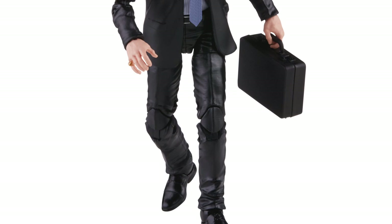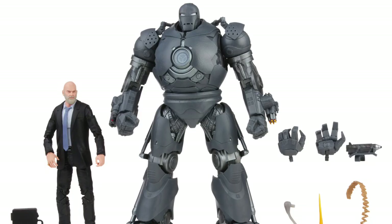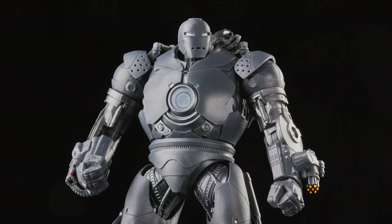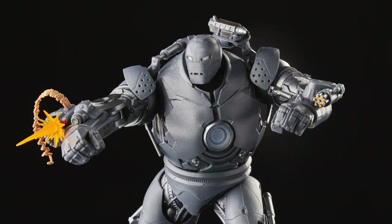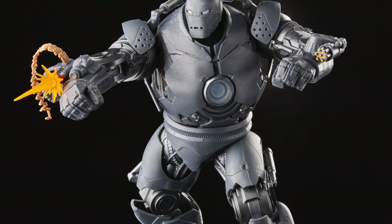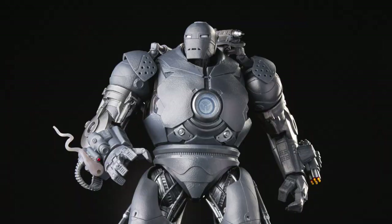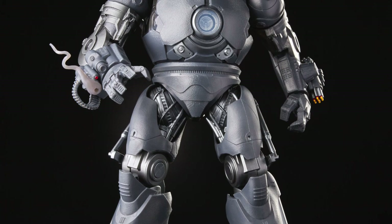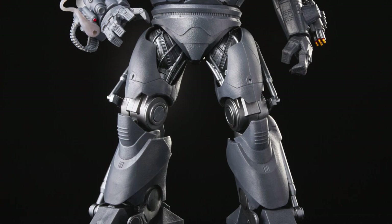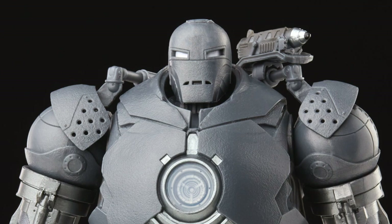That head sculpt looks totally like Jeff Bridges from the movie — it's really spot on. And of course we get more accessories with the Iron Monger figure. This thing looks like a beast — look at the little gatling gun on the left side, I didn't even notice that until now. The metallic finish looks like it's going to have a lot of paint, and the effects parts right there look really cool on the figure. I'm just really happy to see this. I'm curious to know if I could pop the head off and swap it with the Obadiah Stane head, even though in the movie he was more inside it like a mech.